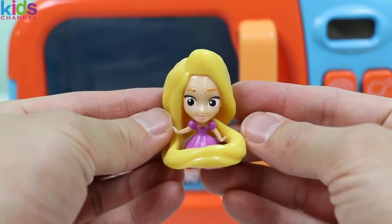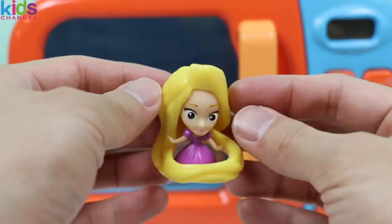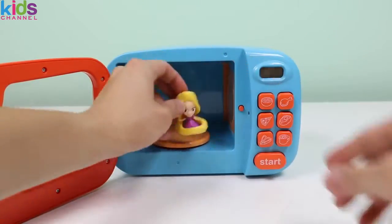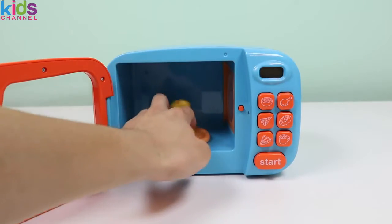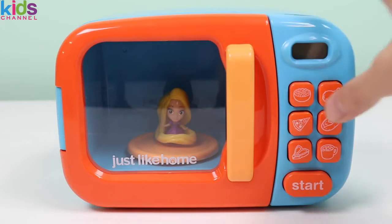It's Princess Rapunzel! She's known for her extremely long blonde hair. Alright, Princess Rapunzel, let's turn you into your minifigure form. We'll need the magic microwave's help. Okay, magic microwave, do your thing!